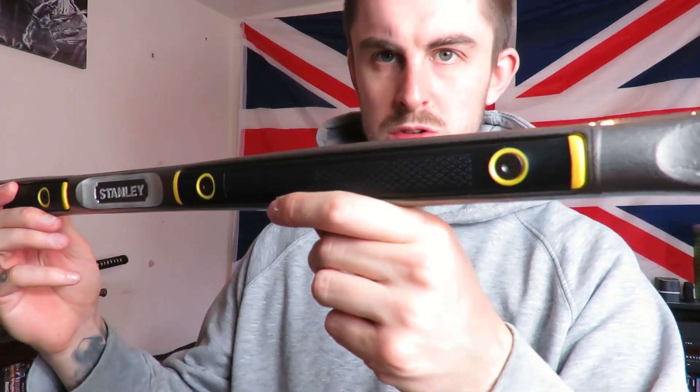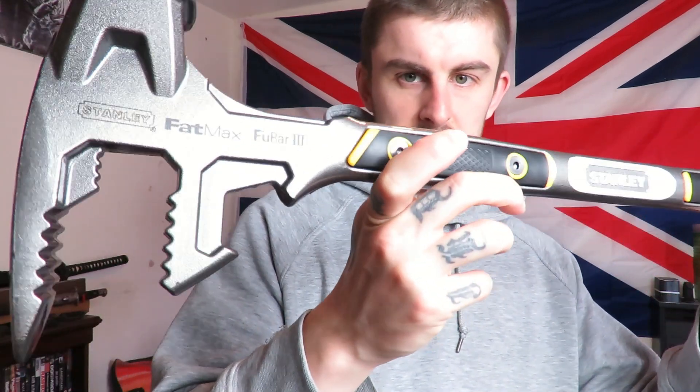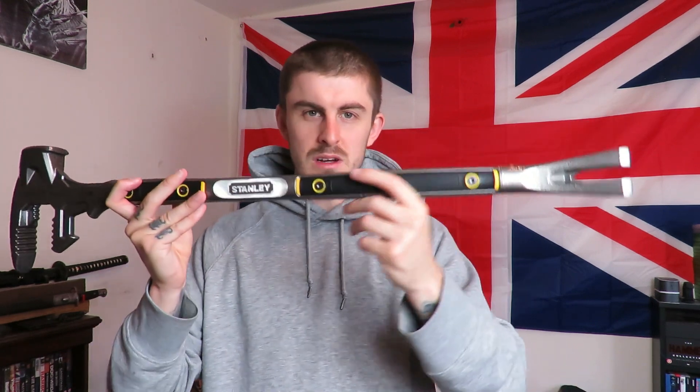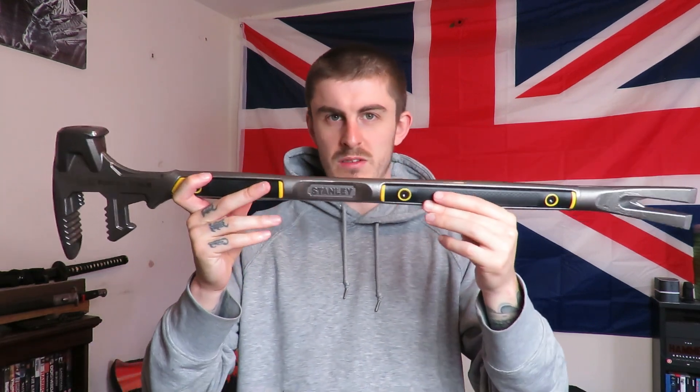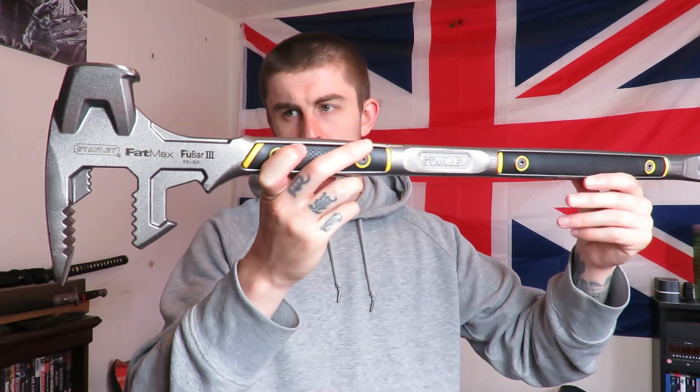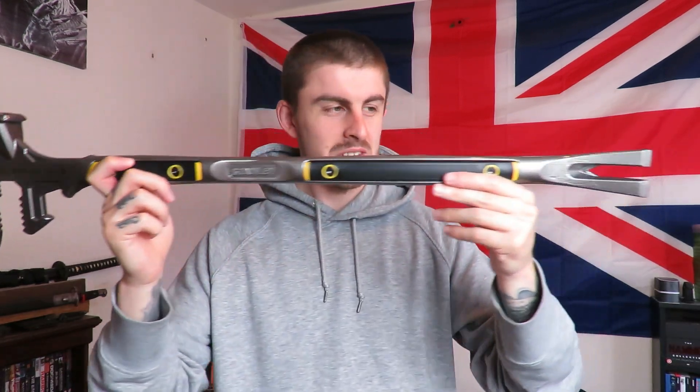These handle grips are removable as well if you ever needed to. I wanted to do a quick video showing you this, and hopefully soon I'll get a video of me actually using it on an old pallet, old cinder blocks, or bricks to see what sort of damage it can do. So that was a quick review on the Stanley Fatmax Fubar 3 - would highly recommend it. It's just a cool thing to have.